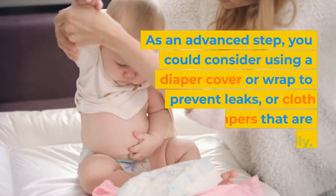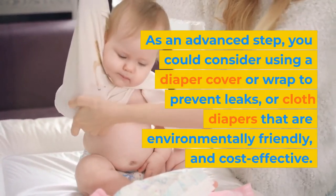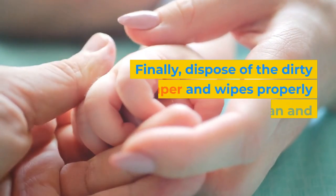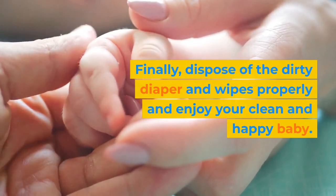Step 11: As an advanced step, you could consider using a diaper cover or wrap to prevent leaks, or cloth diapers that are environmentally friendly and cost-effective. Step 12: Finally, dispose of the dirty diaper and wipes properly and enjoy your clean and happy baby.